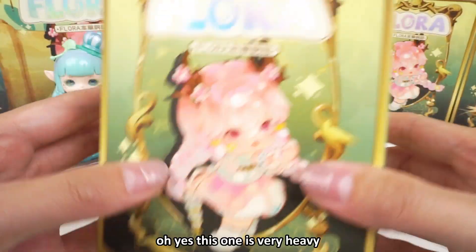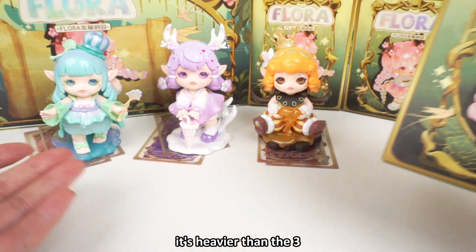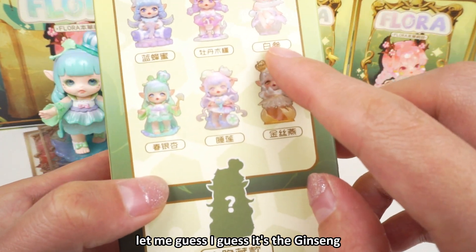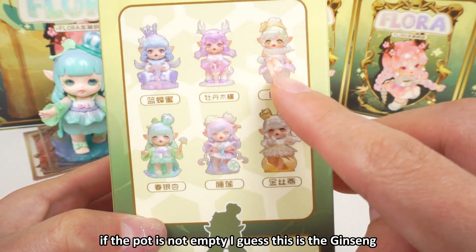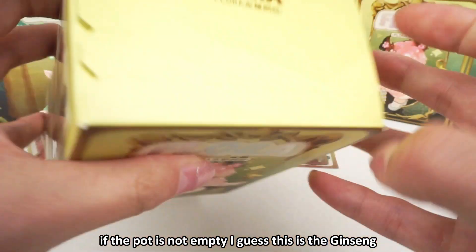Let's continue. This one is very heavy — heavier than the other three. Let me guess — I guess it's the ginseng. If the box is not empty, I guess this is the ginseng. Let's see.